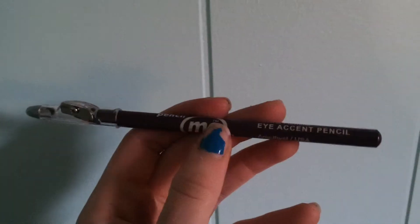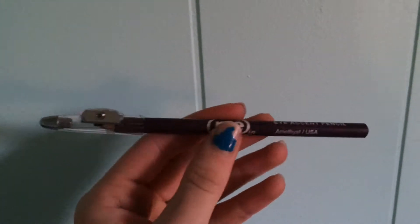Next I have Pencil Me In Cosmetics. This is the Natural Formula Eye Accent Pencil — like an eyeliner — and this one is in Amethyst, I guess that's the color. I'm really excited. I've never had one of these before. It comes with a sharpener built into the cap, which is cool. And this is a purple.